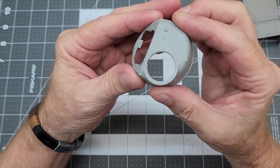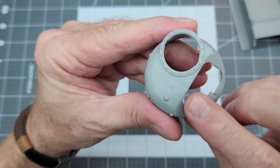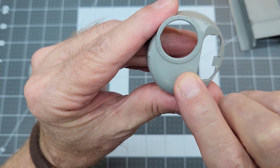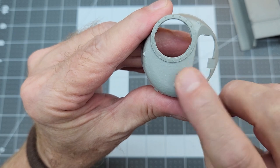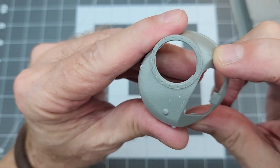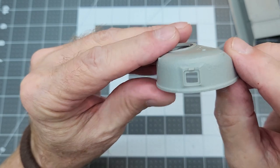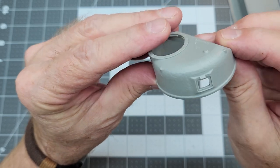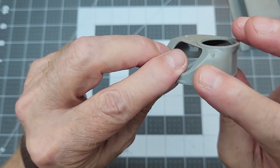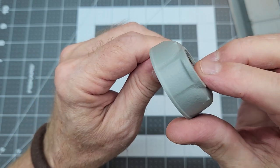Next up is the turret. You can see the casting number in there — that's a nice touch. There is a small spot we'll have to take care of; you'll see those every now and then with TACOM's molding process. But you can see the screw detail on the cupola ring, and also this really nice texturing for the cast turret. You won't have to go and do all that texturing and mixing up putties — they've done it for us.